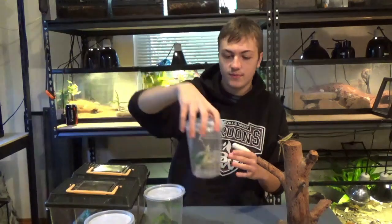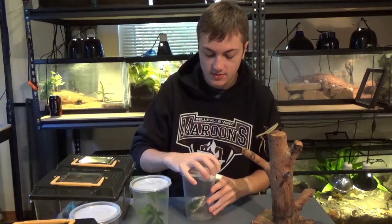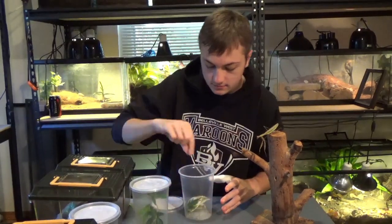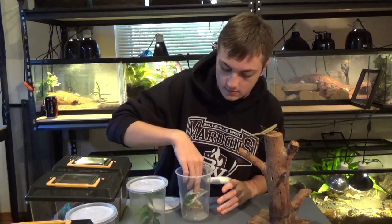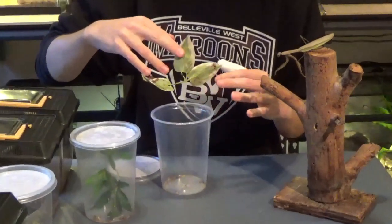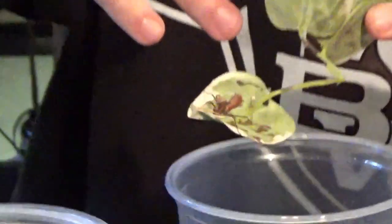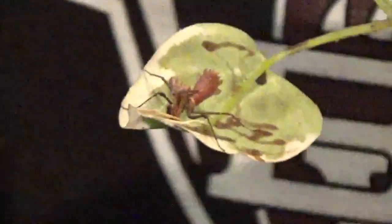Here's the other dead leaf mantis. Looks pretty much — well, it looks exactly like the other one. I just creased the container, so let's get him out real quick. There he is — kind of hard to see. Just like the other guy. I'm trying to stop the shaking but that's not working, so I apologize about that.